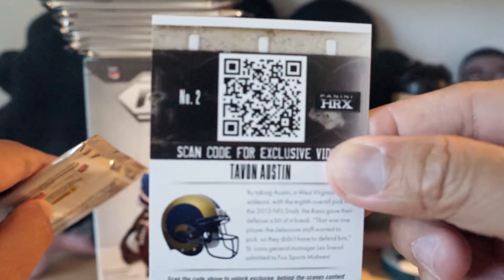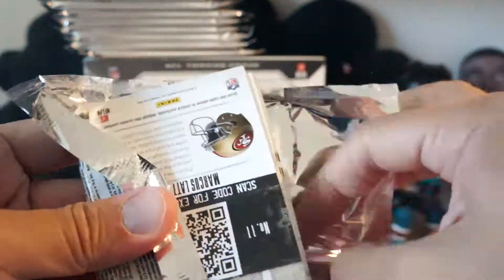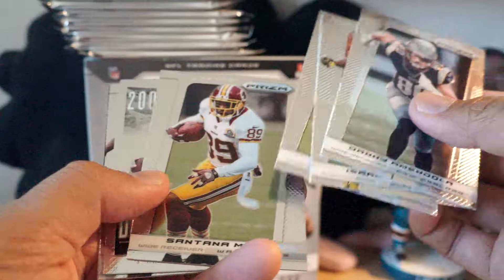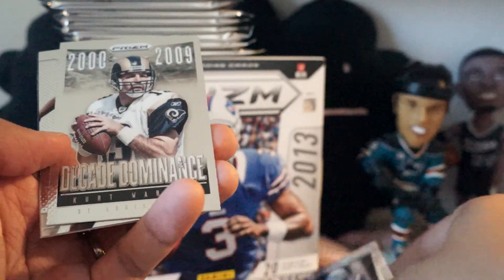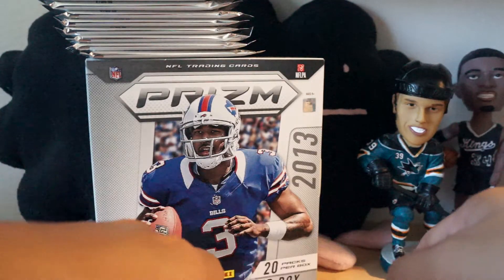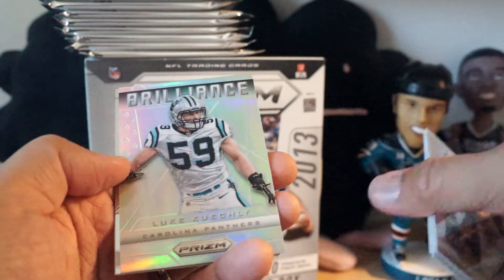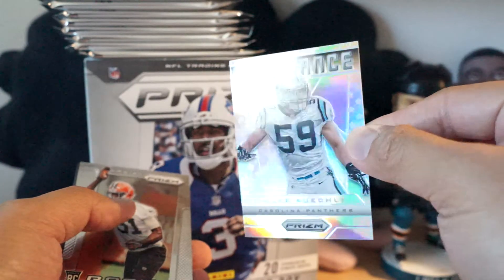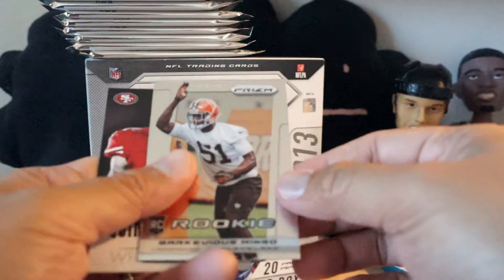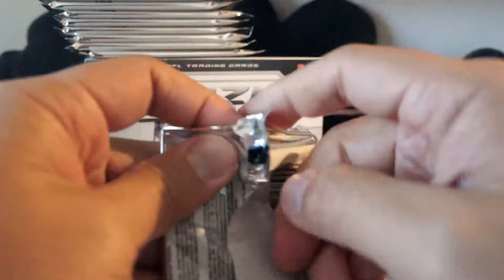If you scan the back you will get like a video or something. Next pack has Decade Dominance Kurt Warner, Josh Boyce, and a Marcus Lattimore HRX. Then we got our first shiny card - Luke Kuechly Brilliance. I think it's a regular insert but with the Prism effect on it - that looks like a refractor.